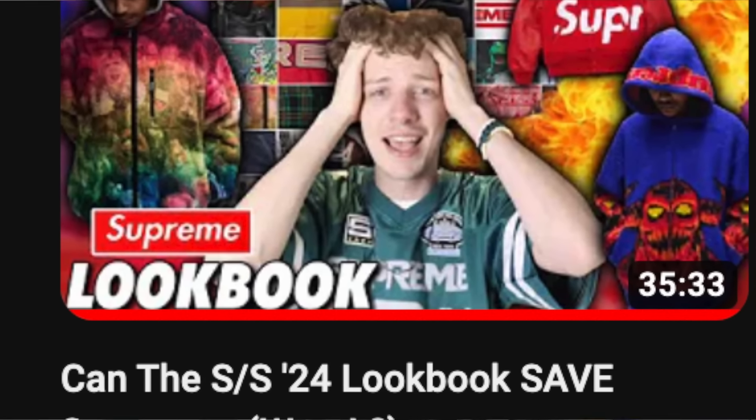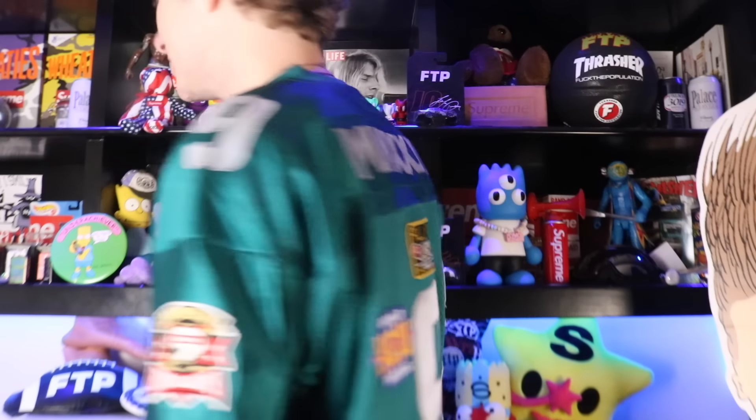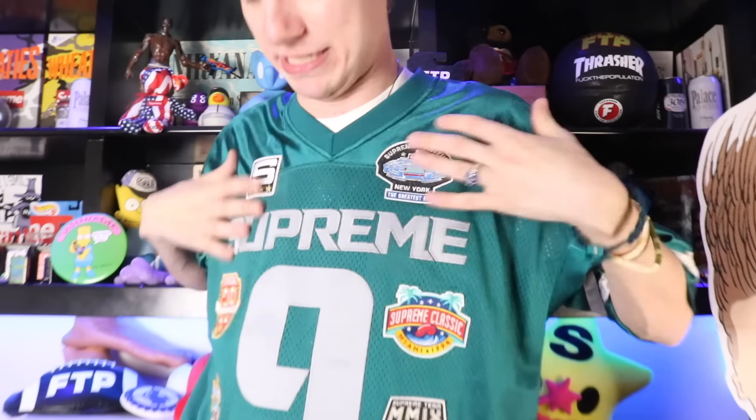I think I might have even worn this in a video once already - yeah, I think in my week one lookbook video I actually already wore this. This jersey is great - got a medium, it's actually a really big sizing for a medium. But it fits me just how I'd want a jersey to fit - it's got a perfect amount of bagginess without being too big. The patches are all over. Like bro, this jersey is fire, I absolutely love it. That would have been like a war crime not to put that on body. Let's get into this fleece though because this is going on body next.